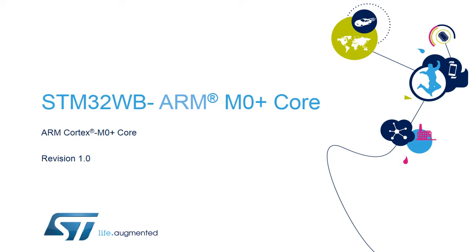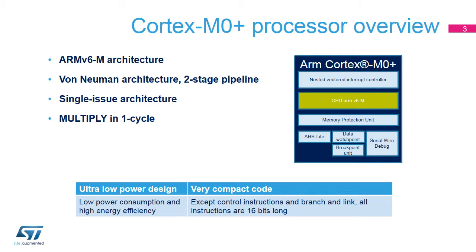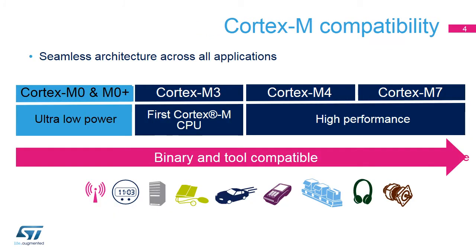Hello, and welcome to this presentation of the ARM Cortex M0 Plus Core, which is embedded in all products of the STM32WB microcontroller family. STM32WB microcontrollers integrate an ARM Cortex M0 Plus Core in order to benefit from the incomparable performance per milliwatt ratio.